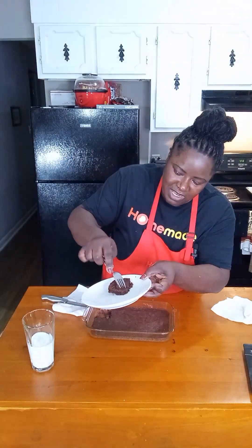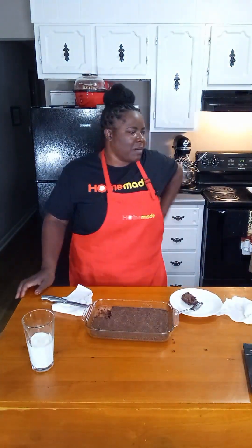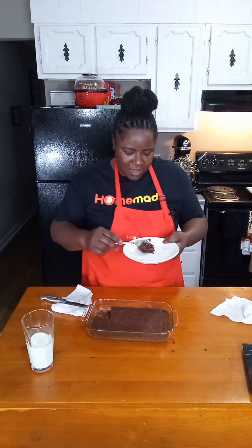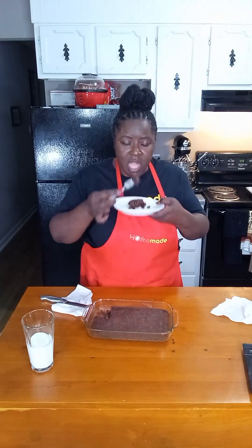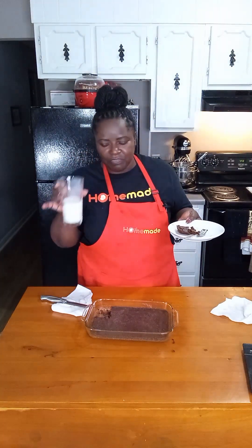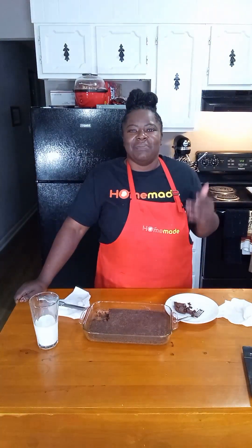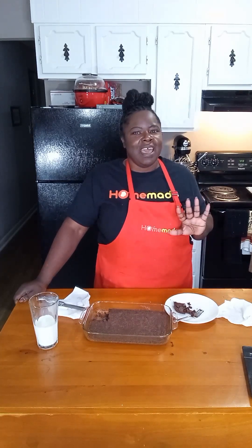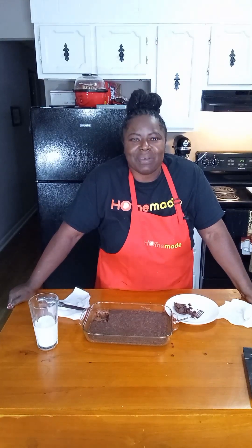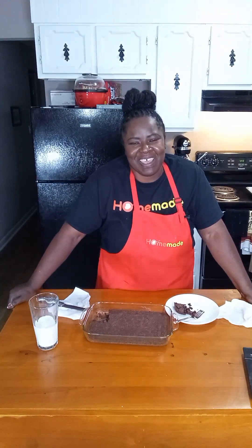Look at how fudgy that is — it's not a thick brownie, it's thin, but it is so fudgy. This is good! And I have my milk. I love milk and brownies — you've got to try it. Make sure you try this recipe. If you do try it, make sure you post a picture in the comments — I want to see how easy it was for you to make this one bowl brownie. Cooking is as easy or as hard as you make it, but if you keep it simple and be yourself, life can be so much easier. Thank you for joining me for another episode of Homemade.